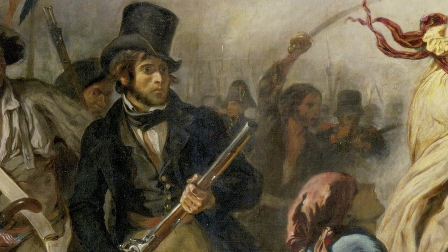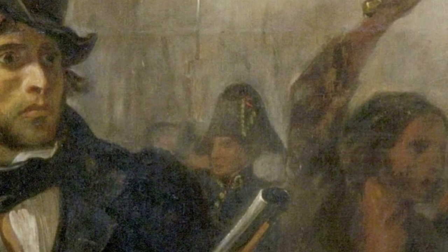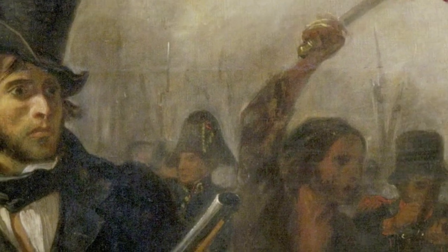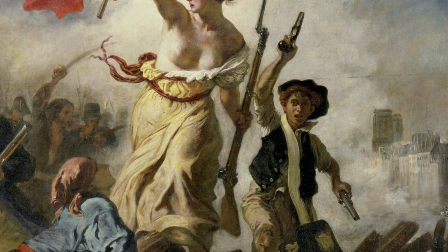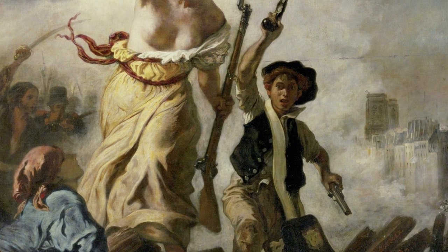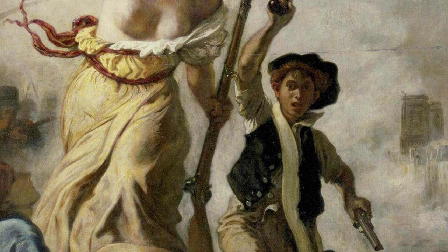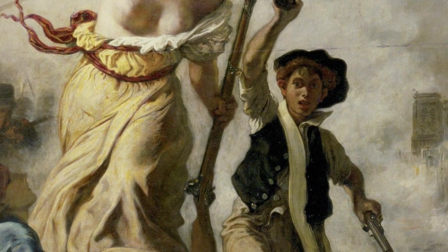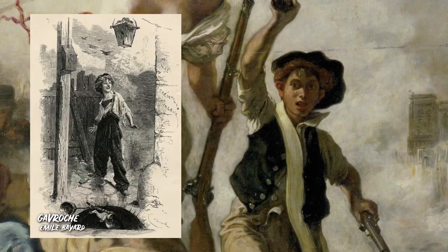There are also students, identifiable by the hat this man is wearing, which is part of the uniform of the École Polytechnique. And we can't forget the boy with pistols, probably also a student or maybe a worker. He seems to be very excited by the revolution, going in guns blazing, even overtaking Liberty herself. Apparently, this boy may have been Victor Hugo's inspiration for the character Gavroche in Les Misérables.